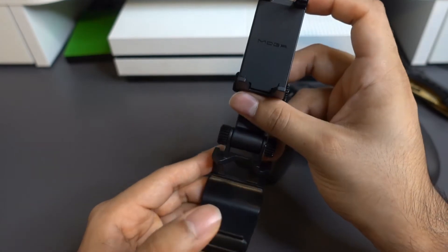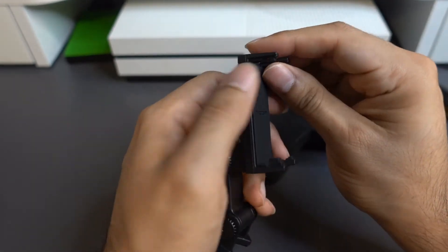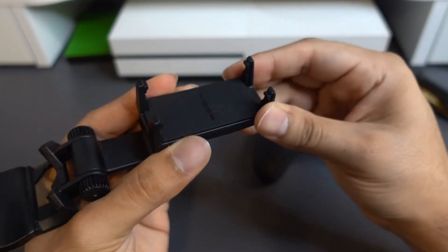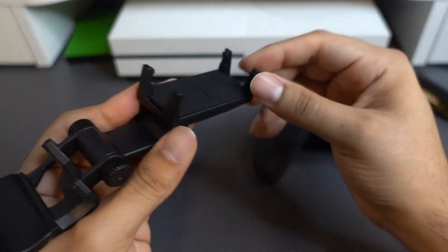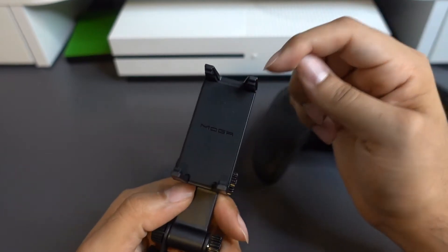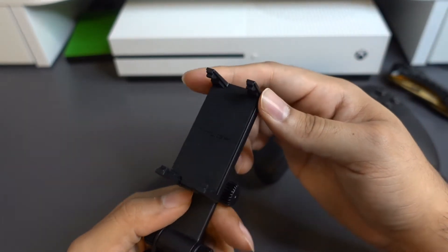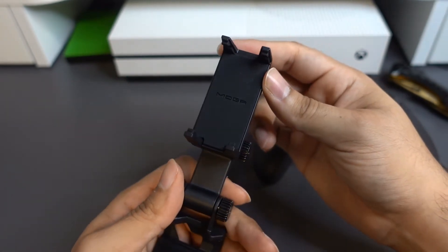It also probably doesn't wiggle as much either. Let's see how easy it is to stretch this out — pretty easy, nothing too difficult. Like I said, be careful. The plastic isn't the strongest, so be careful with these two little prongs here that hold your phone. Definitely don't want to incorrectly use them and break it apart or something like that.